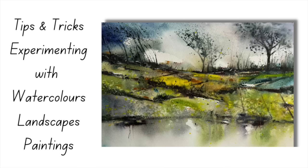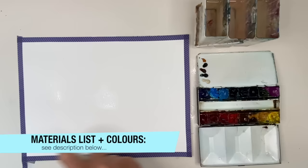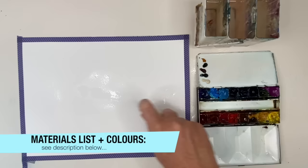I'm going to be having lots of fun experimenting with watercolour landscapes using lots of tips and tricks. Let's get started. There's no drawing involved here — I'm painting from my imagination, spritzing this cold-pressed 300 gram paper. For a full list of all the materials I'm using, colours, and colour alternatives, please see the description below.